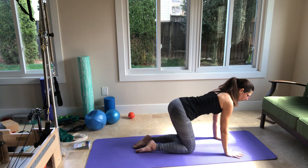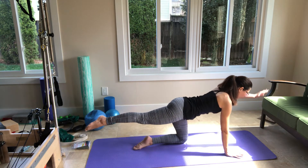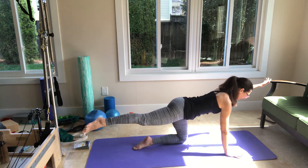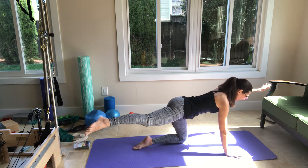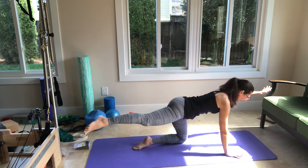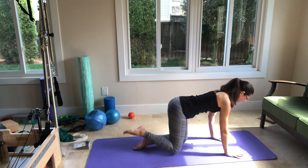We're going to stay with the right leg up now. Right leg up, stay up. Left arm overhead — stay with the left arm up. Right leg, go out to the side and then back to center. Again, right leg go out, back to center. One more, right leg go out and back to center. Put your right leg down, your left arm down.